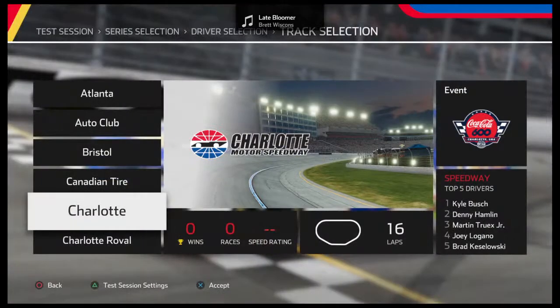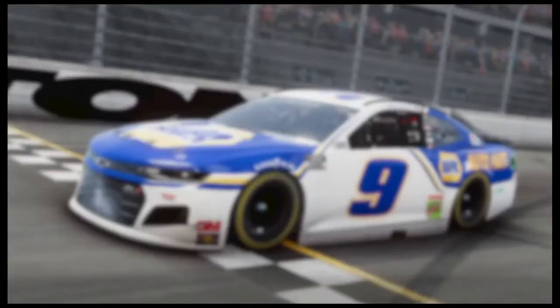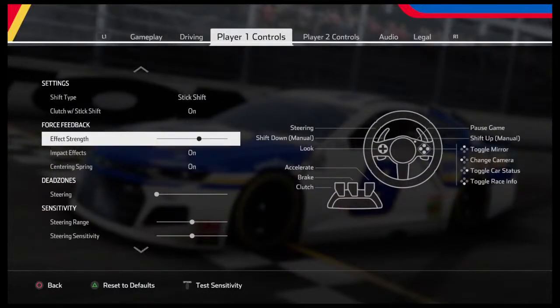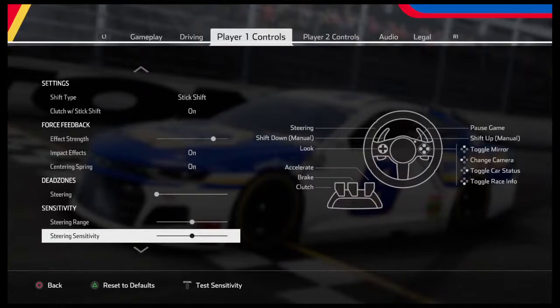Let's go back out and look at the wheel settings so you can take a good look. For effect strength — three from the far right. Steering dead zone all the way to the left. Steering sensitivity dead center on both. Brake sensitivity for the G29 where I like my feeling. And throttle is here. That steering sensitivity right there — that's it boys. Until I learn otherwise or they put a patch on, I think that's good.